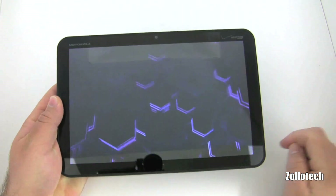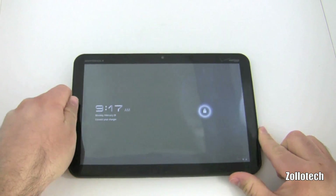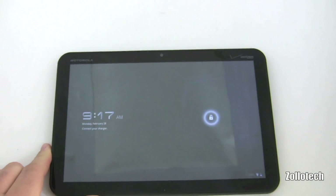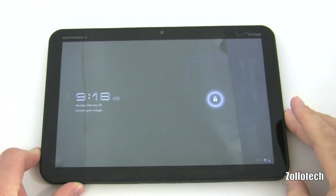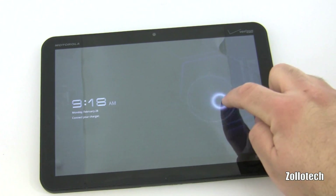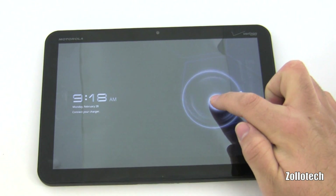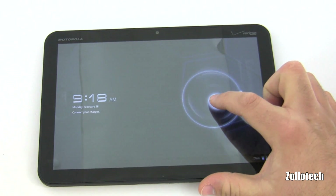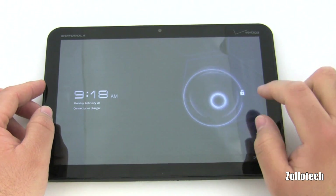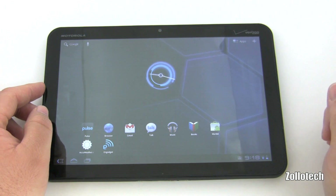Here's the main screen. To unlock it, we've got this button here. This is completely different from your normal Android device — it's made specifically for tablets, and they've done a really nice job. You can see some nice effects; move this to the ring and it unlocks.